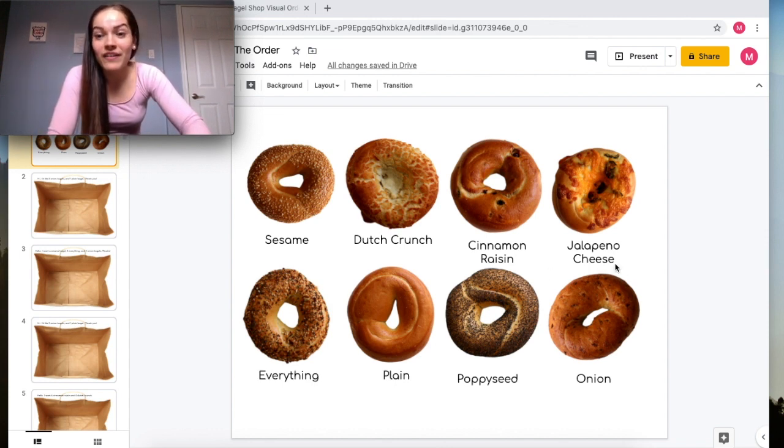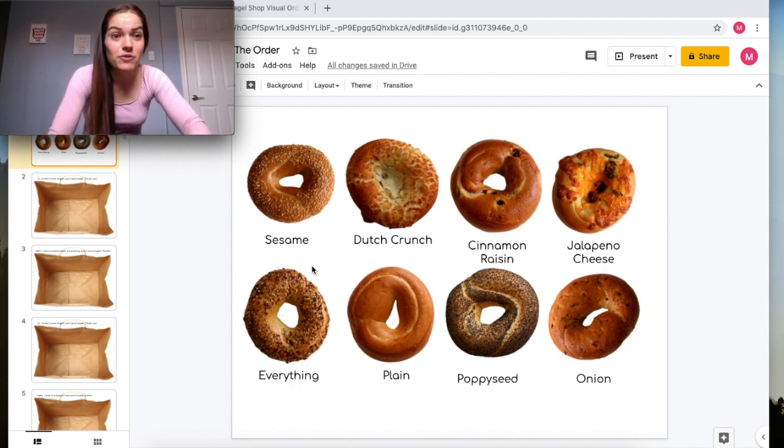We also have an onion bagel, a poppy seed bagel, a plain bagel, and an everything bagel. So you guys have different bagels that you need to work with, and it's important to look at this slide first to see what you're working with.